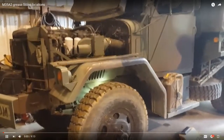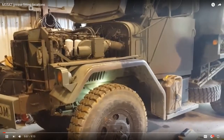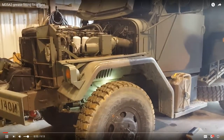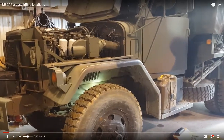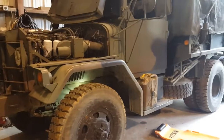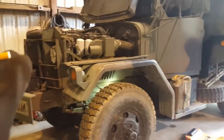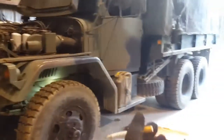Hey guys, Garrett with Tactical Repair here. I know it's been a little while since I've done a video, so today I'm gonna do something pretty useful for you and I'm gonna go over all the grease fitting locations just so you don't miss any. I know there's a lot of fittings on these trucks and it is easy to miss one or two or five or ten if you don't know where they're all at. So we're gonna start from the front of the truck and go top to bottom and make our way back.